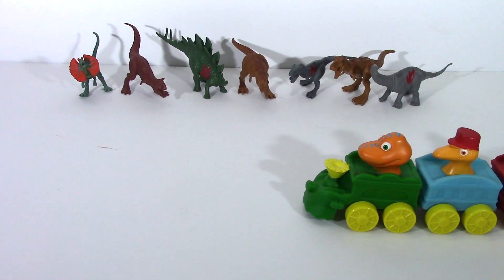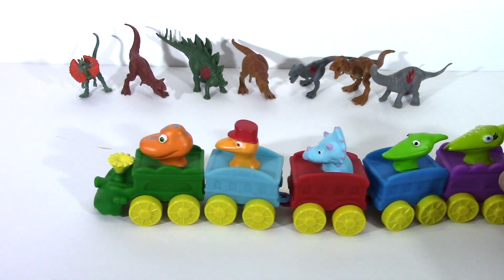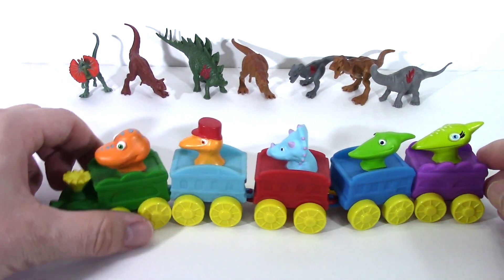Dinosaur train! We're gonna ride, ride, ride, ride, ride, choo choo! Dinosaur train.